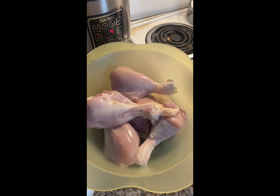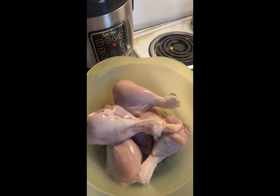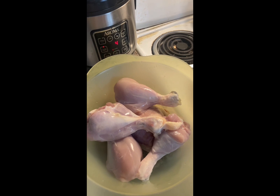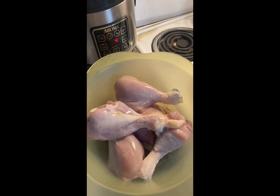Good afternoon guys! Nandito ulit tayo sa kusina ni Merrin. This time we're going to cook a different one from what we cooked before. Ang ating recipe or menu for today na ating ulam mamang dinner ay chicken apritada.